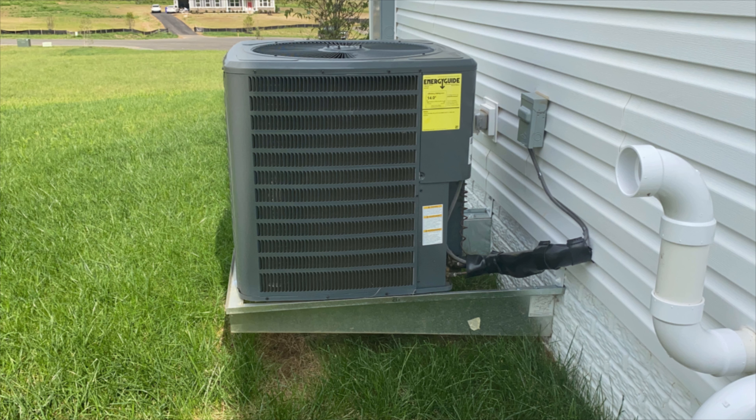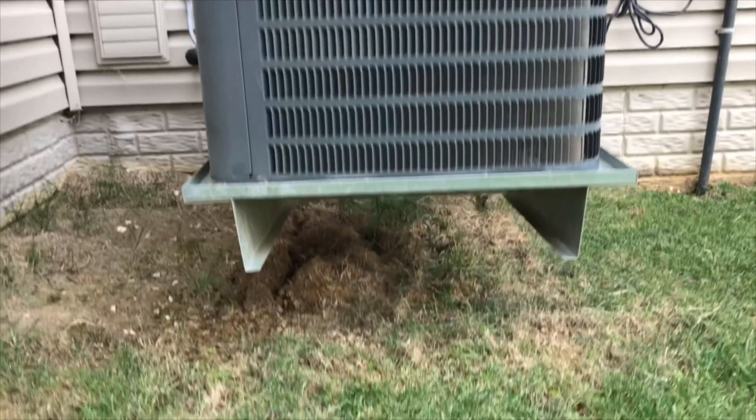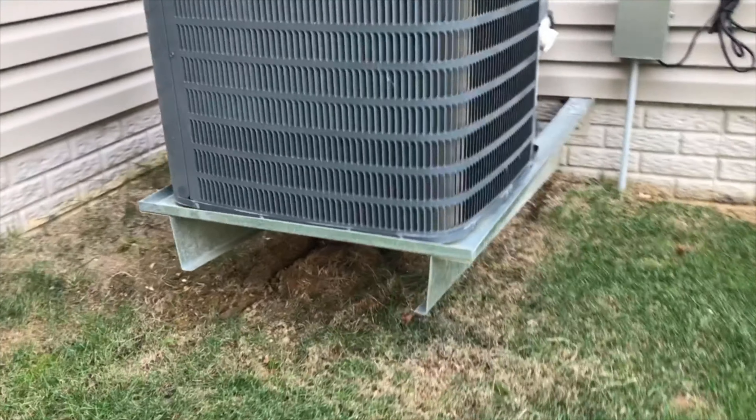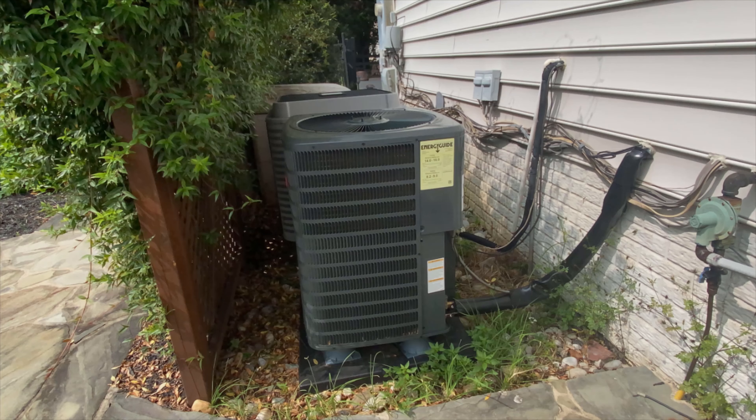Since your system is pulling heat from the outside air, you will want to make sure that your outside unit is clear of debris. This includes leaves, weeds, or anything that will restrict airflow to the unit. A good rule to follow is 24 inches on all sides, which means if you have shrubs encroaching or furniture in the way, they should be trimmed back or removed.